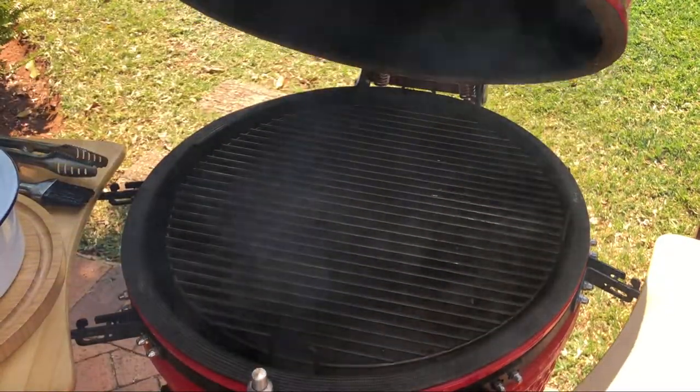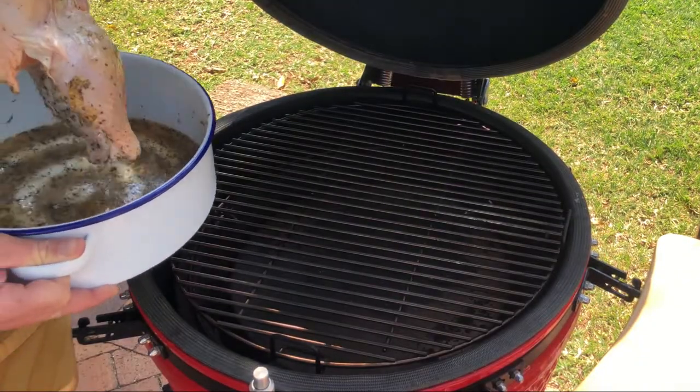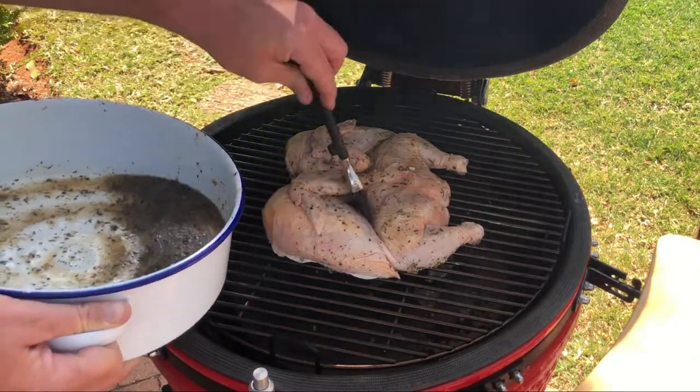Get your braai up to 150 degrees Celsius for the slow roasting of the flatty. Add some of the marinade on the top side of the flatty.